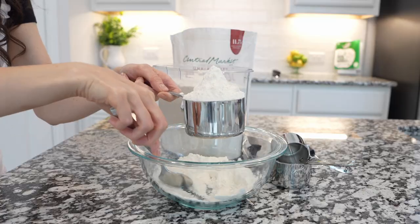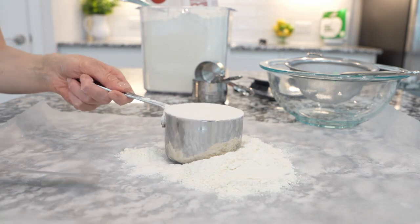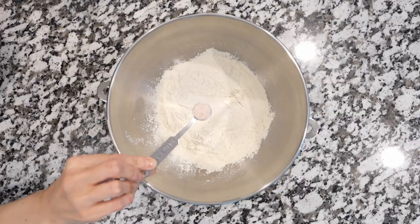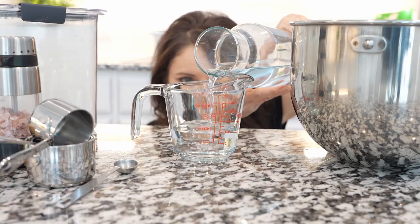Begin by sifting and measuring all-purpose flour correctly, then add to a mixer bowl along with salt. Here's a little tip: measure liquids to eye level — that is the proper and correct way to measure liquids.